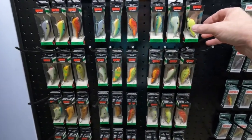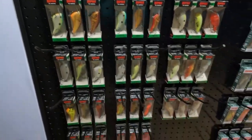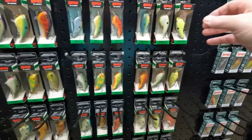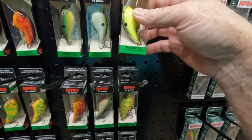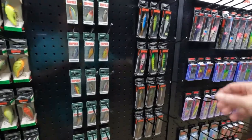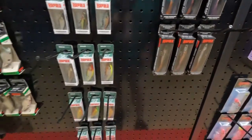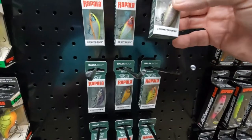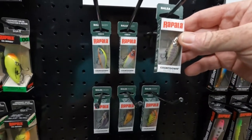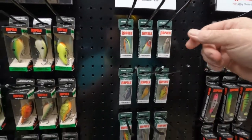Let's mosey on into the Rapala booth right over here and see what they've got. You know I love throwing Rapalas. So here at the Rapala booth they've got the OG series with a lot of new colors — the circuit board lip floating baits that I can see working extremely well on top water. They've got Shadow Wrap for jigging in different colors, and the Countdown series — a little smaller crank bait that works extremely well out at the river. I like the smaller baits at the river.